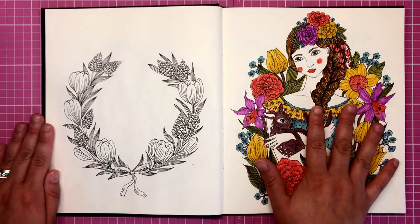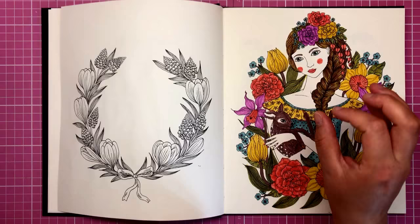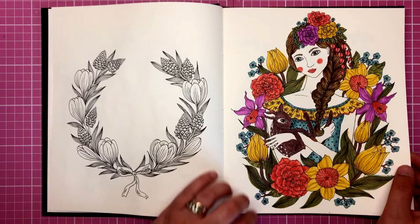Here's another page I've completed using mildliners, which are actually highlighters for journaling. I wanted to limit myself to five colours and see what I can do with highlighters rather than colouring pens, and this turned out really, really well. I quite like the Scandinavian look to it — very simple, very limited colours. I will be doing a video on colouring with mildliners as it's been requested by quite a few of you.